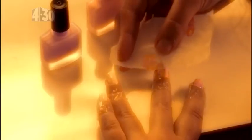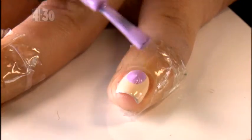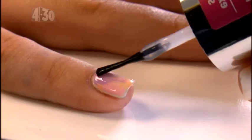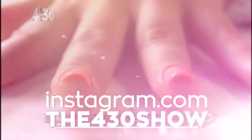As this technique can use a little bit more polish than the others and can be slightly thicker, allow nails to dry for a bit longer before applying top coat. If your base is too wet all you will do with the top coat is smudge it around. These nails are so fresh and fun for summer. Try them out and send your snaps to the 430 Shows Instagram account.